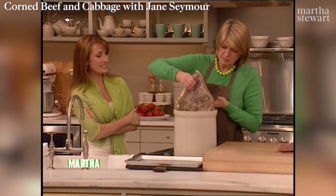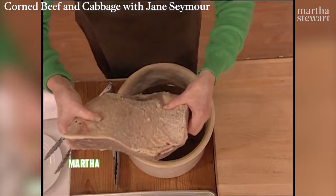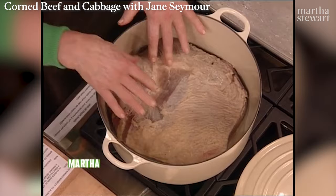Put this in the fridge, or you can use a really cold porch or a cold cellar — that's where it usually would have been brined. Look what happens to the meat — it shrinks and turns a darker, grayish color. I've rinsed all the brine off. You rinse it under cold water and let it sit until you prepare the rest of the cooking ingredients. This is a great pot — Le Creuset makes these big pots.